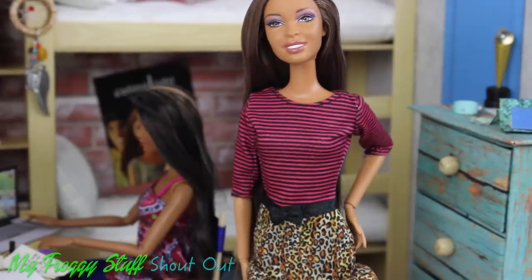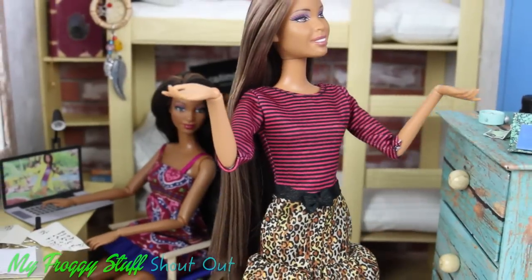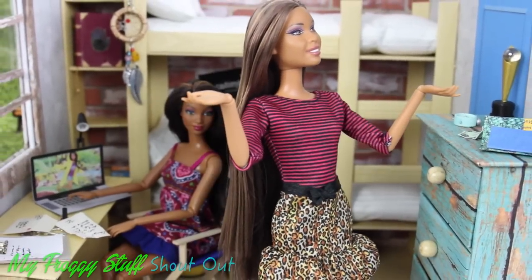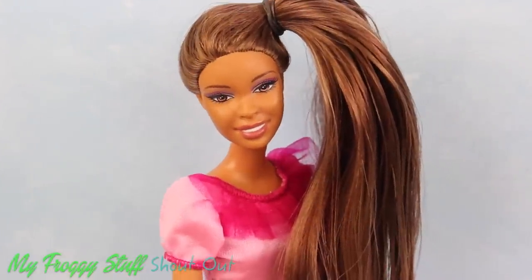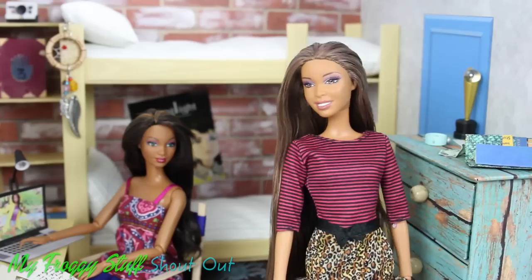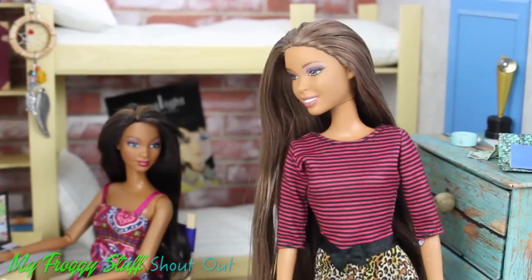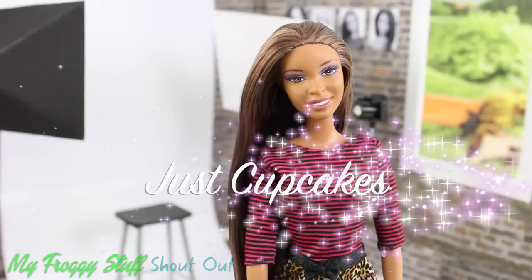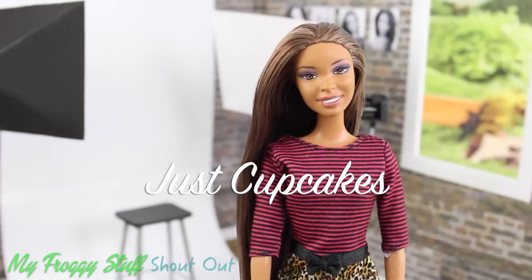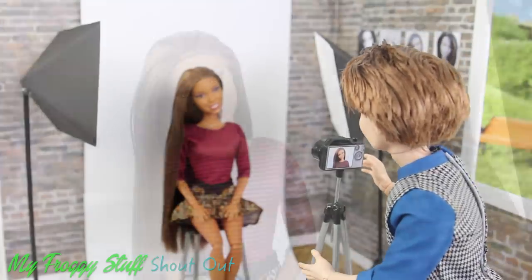Chloe, this year is going to be different. No more bad yearbook photos for me. Say cheese. What was I thinking with that hair? This year I am going to have my photos professionally taken. We want to give a shout out to Just Cupcakes. Say cheese. Cheese.